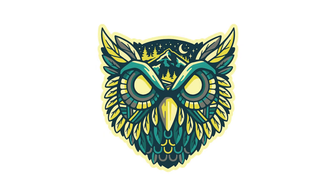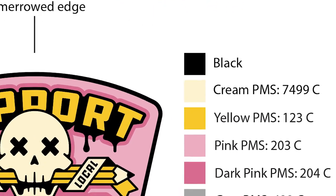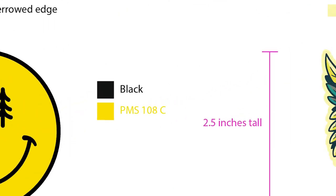So now we have all three new patch designs finished up, and the next step is to get the art files ready to send to the manufacturer. These designs need to be vector to work within their digitizing software, so let's bring those into Illustrator and get them all set up. For the print-ready art, I'm going to call out the Pantone colors, set the dimensions, and call out any additional finishing options.